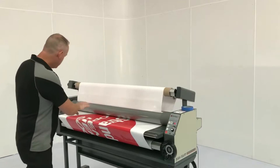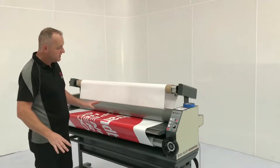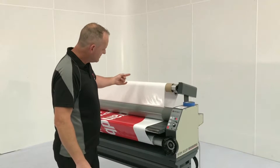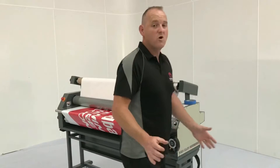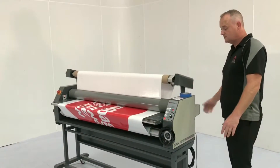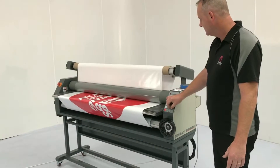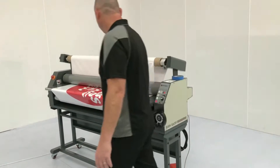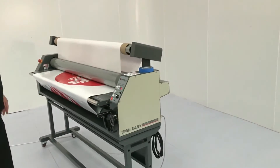Once I'm happy that everything looks good — it's running smoothly, the film is smooth over the roller, our take-up is working nicely but not too tight — I'll walk around the back and check that our rewind is collecting everything properly, which it is. Now I can increase the speed of my laminator. And that's it, we're set up and laminating.